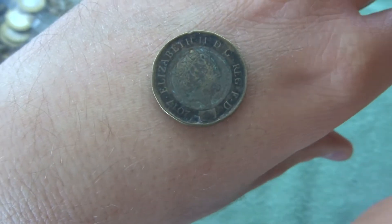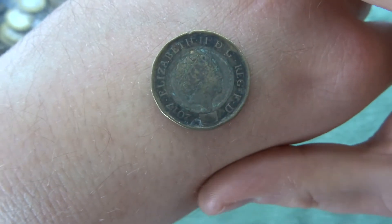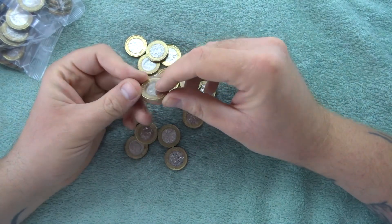I'm thinking of doing a series where we find these super dirty ones and see if we can bring them back to life. I think I'm gonna put that one aside. I don't know if it's dirty or...